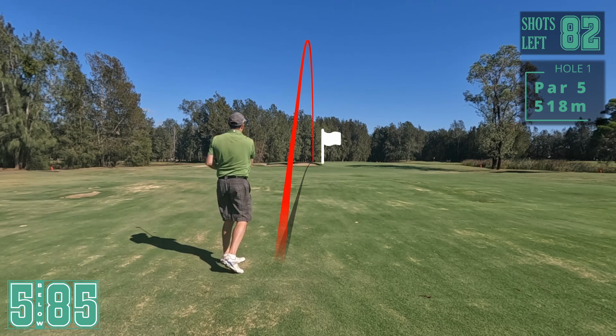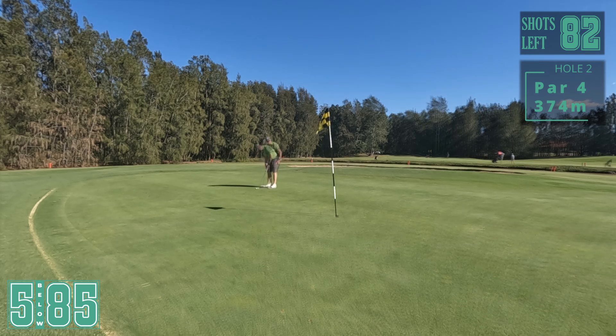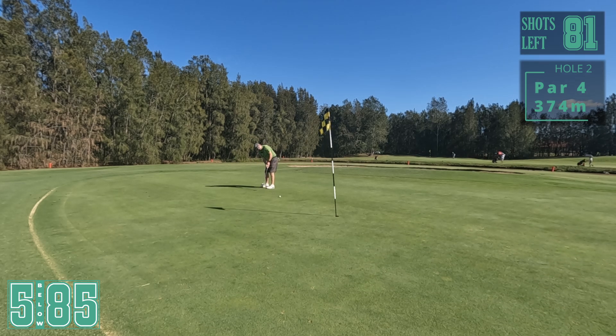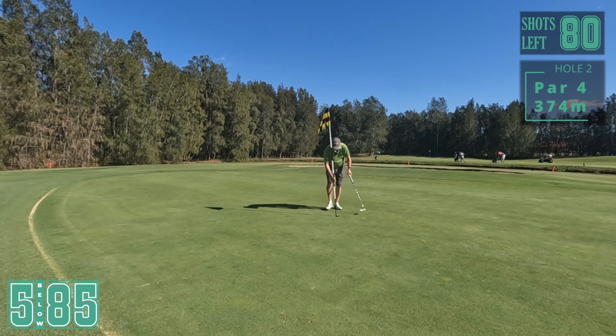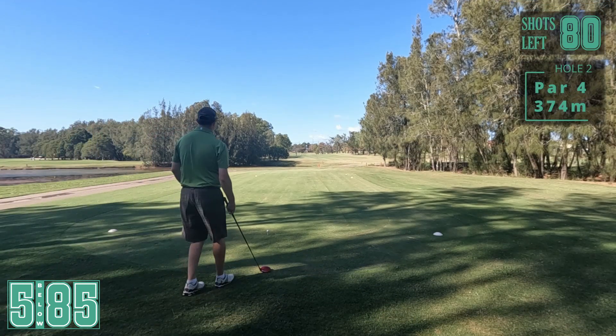That's good. First putt for the day here - I didn't get a chance to get on the practice green beforehand so I'm not really sure about the speeds. Oh, it's a good line. Not as fast as I thought. Good start. Let's try and keep that going.